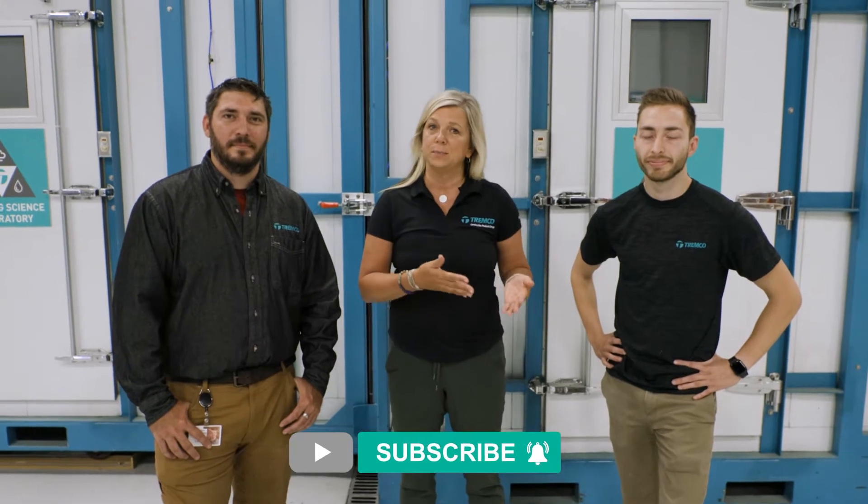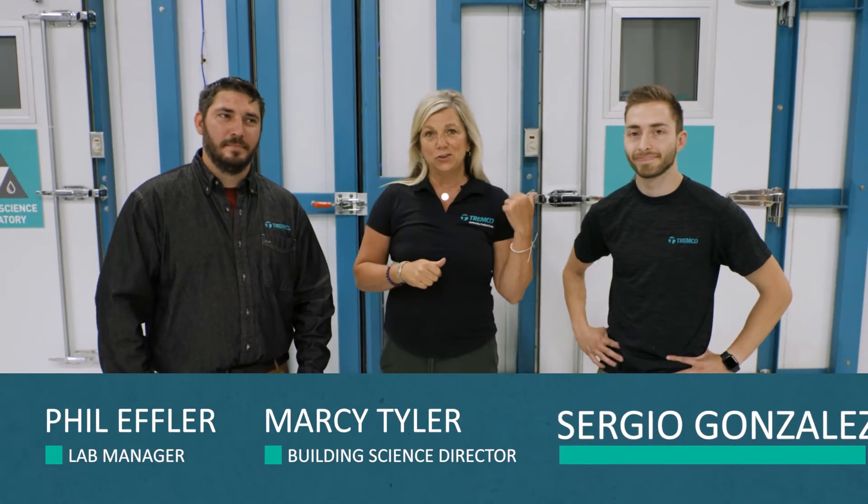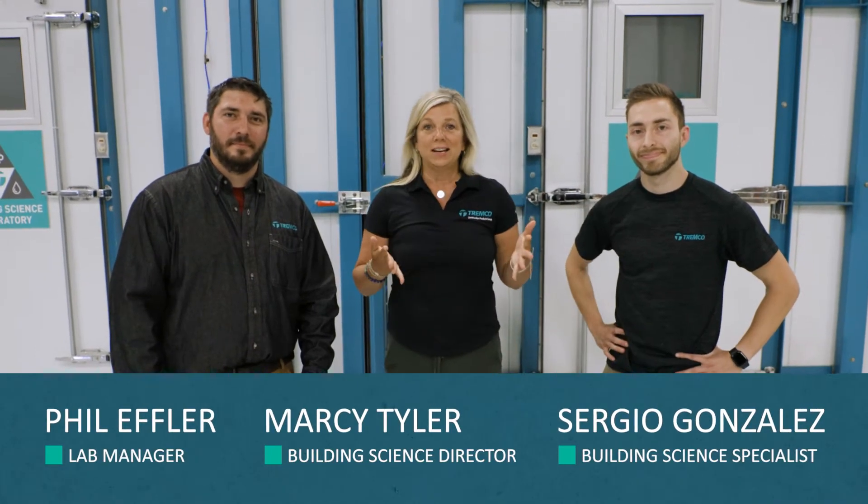Hi everybody and welcome to this episode of the Building Science Breakdown. We're excited to get up in front of you each month to talk about testing, training, and tours that are happening at this facility. If you're interested, hit the like button or subscribe so you can see them regularly. I'm R.C. Tyler and I'm joined by Phil Effler and Sergio Gonzalez. What are we going to see first? We're going to talk today about pre-book and all the different components available under that line.